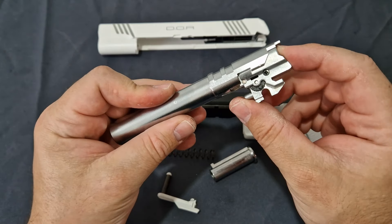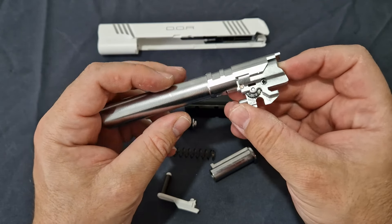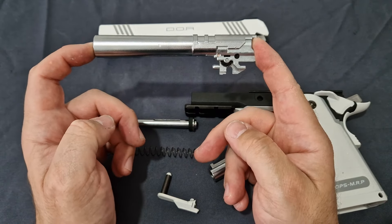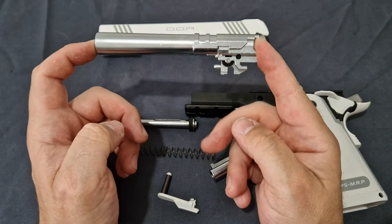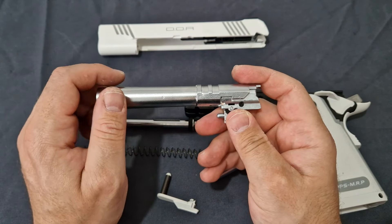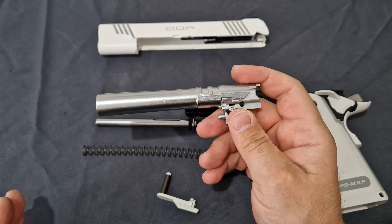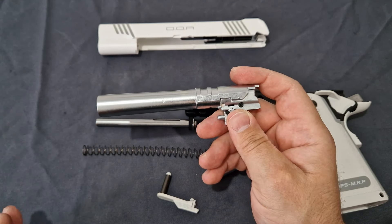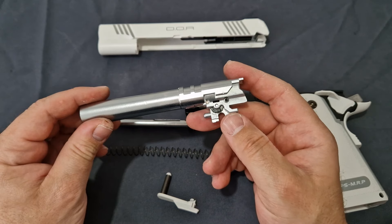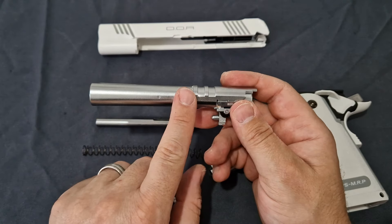Your outer barrel is polymer and you can remove it. The hop chamber itself is a full aluminium piece and it's slightly different compared to the Gold Match — that's why this will not fit in a Gold Match and vice versa, they're not cross compatible. This is one of the changes Tokyo Marui made with the DOR, which is technically the third revision of the Hi-Capper, starting from the Hi-Capper 5.1 and 4.3, then the Gold Match, and now the DOR — each revision includes little refinements.